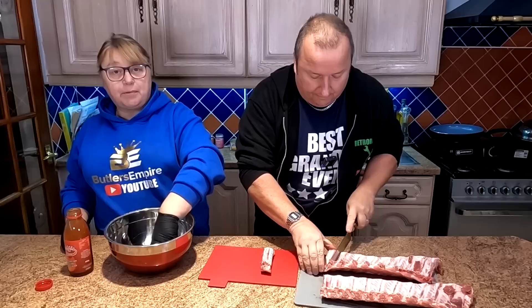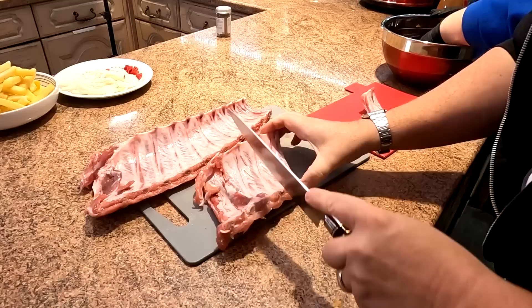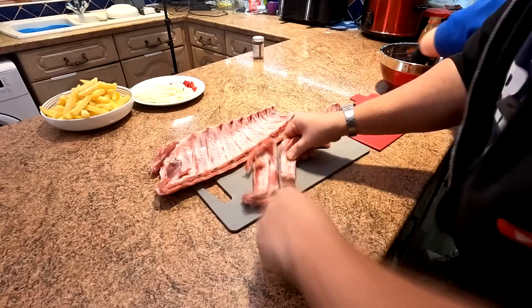Sharon's going to pour some marinade in there, but let me cut these up first. They're literally just in between the bones — a nice sharp knife and they cut through an absolute treat. These aren't frozen, by the way — these are defrosted. Well, we actually bought these fresh today at East Coast Meats, which is our local butcher that we always use. We like their meat and they have a good selection and good prices.